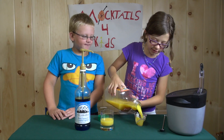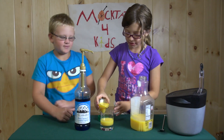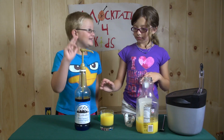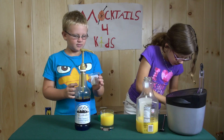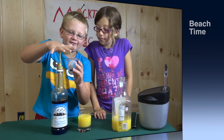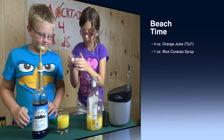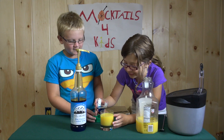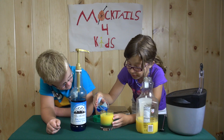Four ounces of OJ. That is better. I need one ounce of syrup — all up to the one. One more squirt. I'll dump it. Now, you have to very carefully dump it in. I even dumped it, so I don't know how this is going to go, but...